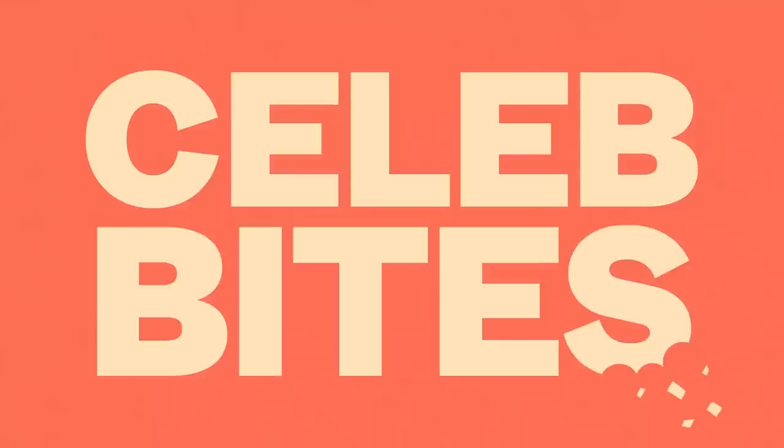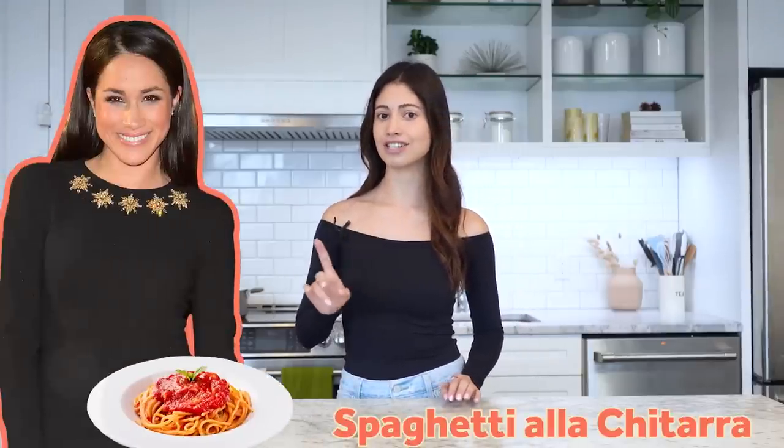Hey guys, welcome back to Celeb Bites. This is a show where we test out our favorite celebrity recipes. Today we're trying out Meghan Markle's Spaghetti a la Chitara. This is from her lifestyle vlog, The Tig, and I've been dying to try it. So let's get started.